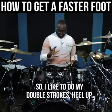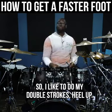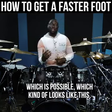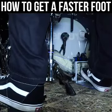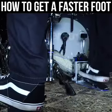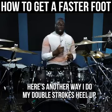I like to do my double strokes heel up. However, some people like to do them heel down, which is possible — which kind of looks like this. For me, my heel up strokes look like this. Here's another way I do my double strokes heel up.